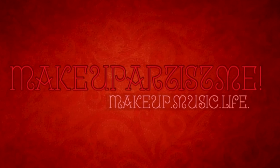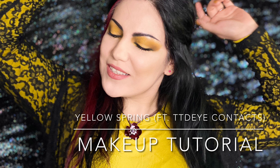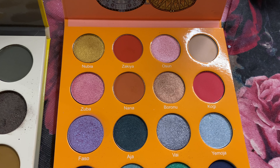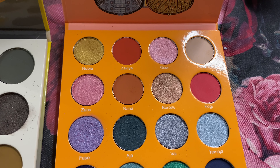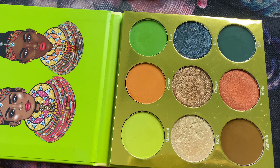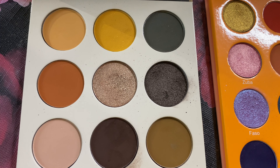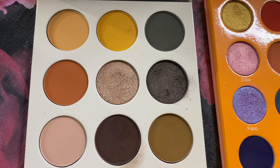Now that I've given you some tips, if you want to see how to go about recreating this look, keep watching. For this tutorial, I used the Magic Mini from Juvia's Place, The Tribe, and The Nomad, also from Juvia's Place.